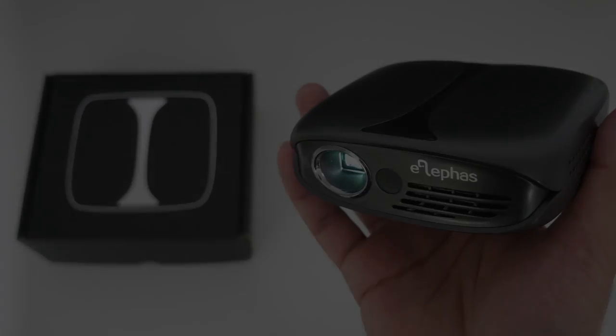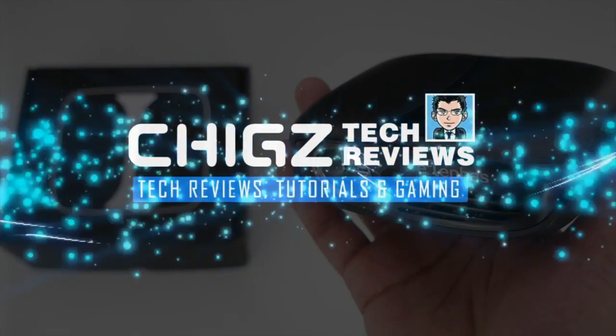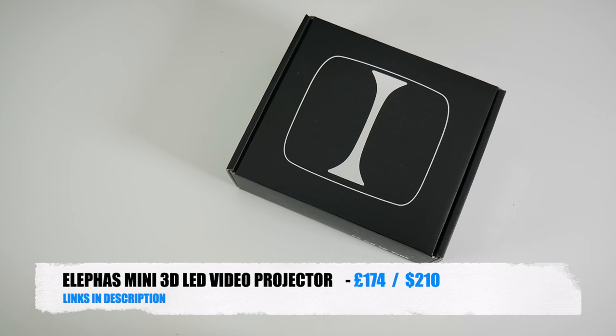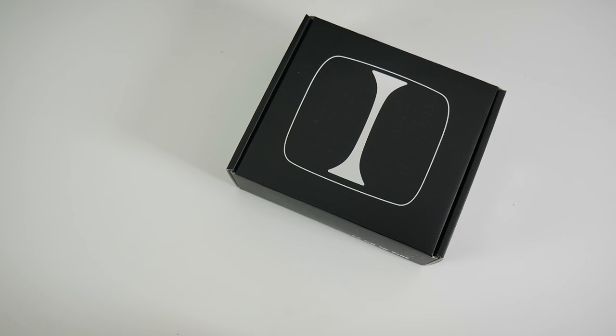What's going on YouTube, Chigso from Chigstech Reviews. Today I've got my hands on the brand new Elifaz Mini 3D Video Projector. This is a portable DLP video projector which also supports 3D. It has built-in Wi-Fi with a custom version of Android and is capable of projecting your movies, games, and videos on a massive 100-inch screen.